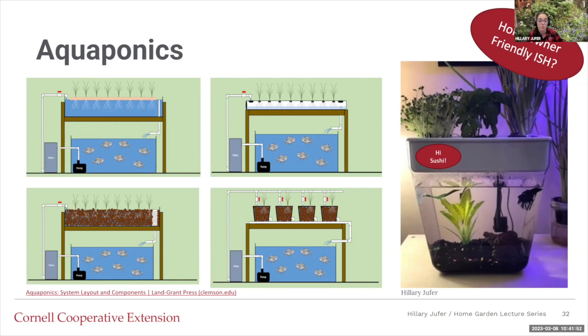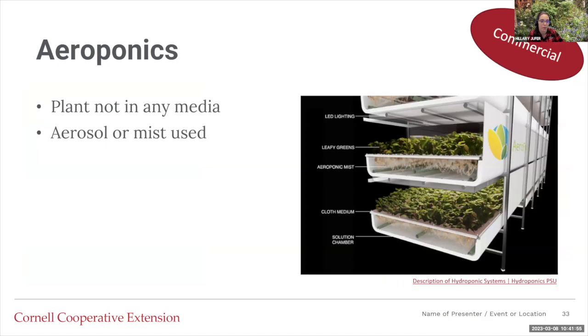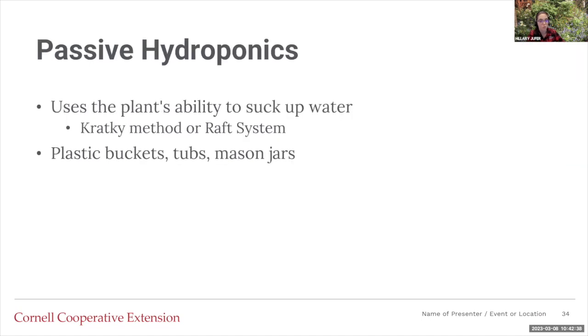Aeroponics — I've marked this as commercial. The plants aren't in any media at all; the roots hang and have an aerosol or mist of the nutrient solution sprayed on them, suspended in air. With clogged emitters, you only have a few hours because there's nothing keeping that water around — if you have a clogged emitter, the plants don't get any water, the roots start drying out, and they'll die. Those systems we covered are all active because they required a pump and aerators.